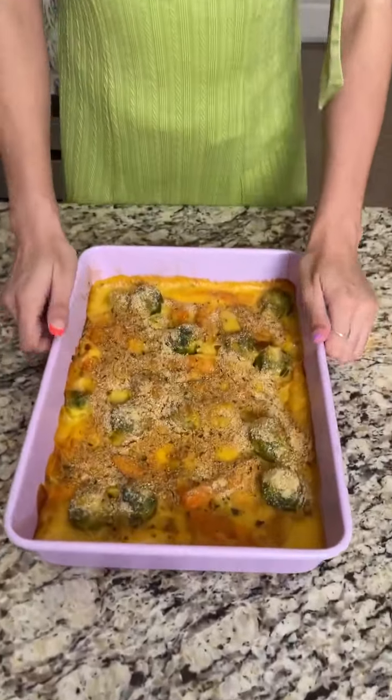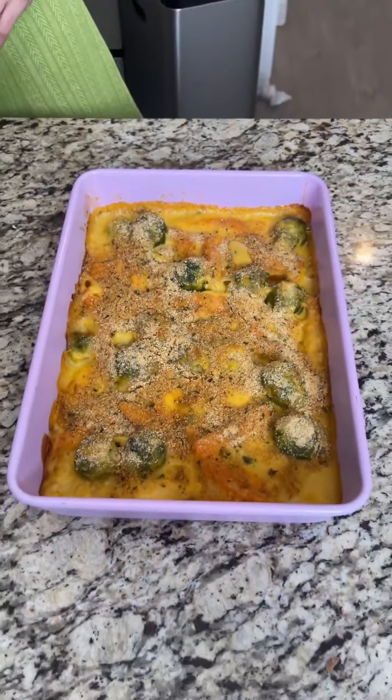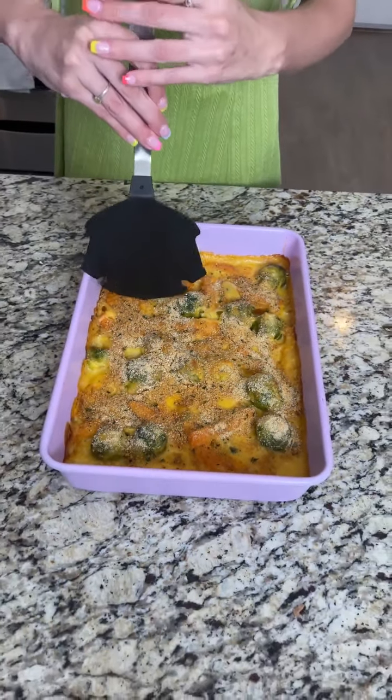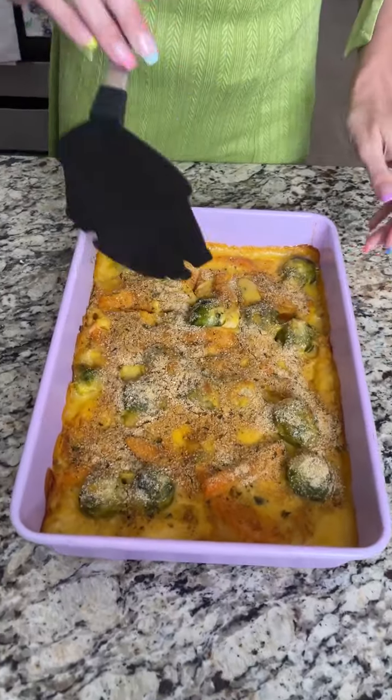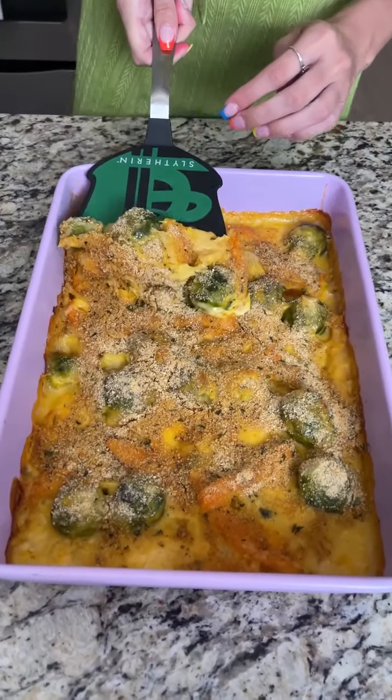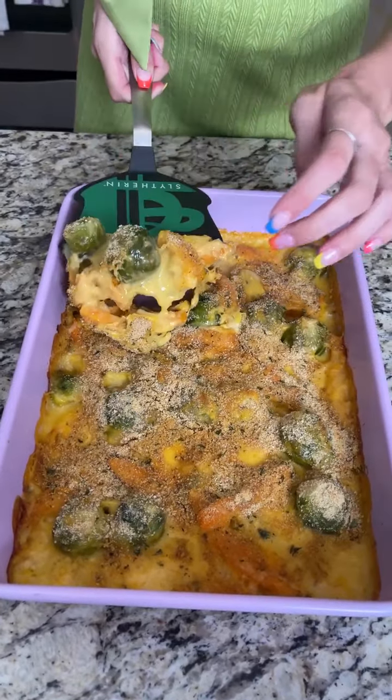Oh my gosh, this smells so good. Look at that — let's go ahead and cut into it. I'm going to show you all the ooey gooey yumminess that's inside. It's just melting and falling apart. So good!